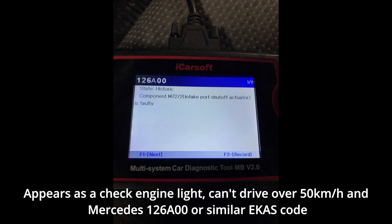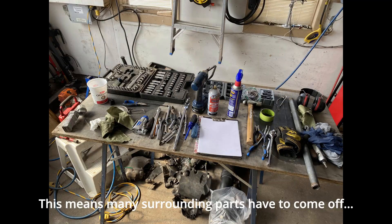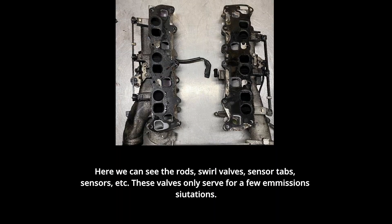There's a check engine light, can't drive over 50 km/h, and a Mercedes 126A00 or similar ECAS fault code. To find out why exactly the swirl valves can't open, the turbo and intakes have to come off. This means many surrounding parts have to come off — many, many parts. This is why the job is so labor-intensive and expensive.